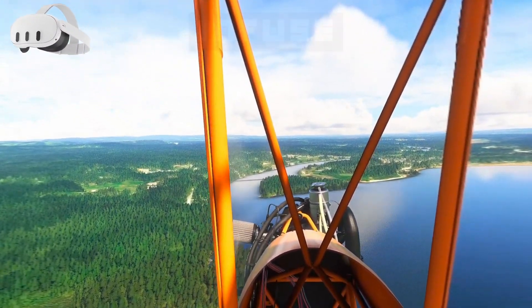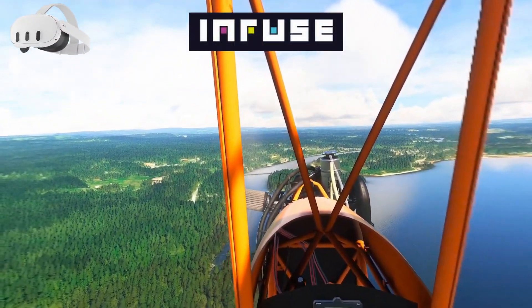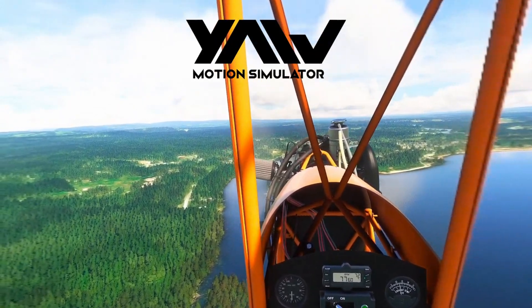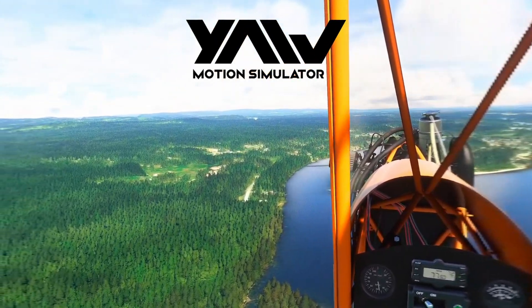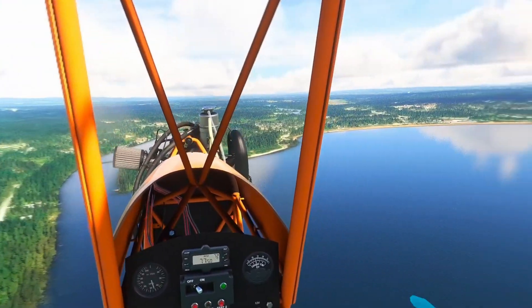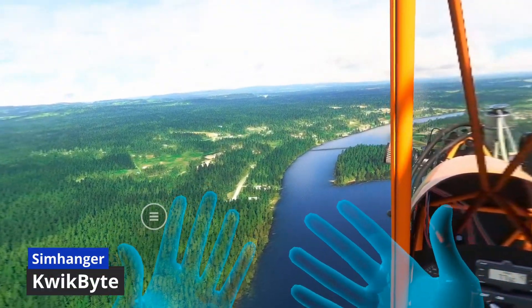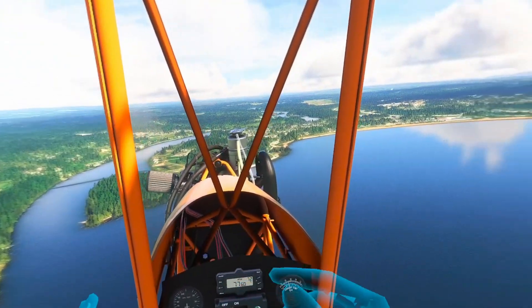Hi everybody, I'm in the Quest 3 today and I'm beta testing the Infuse VR application, brought to you by those clever guys from Your VR. I'm in SteamVR, and it's compatible with any Android-based VR headset such as Quest and Pico.